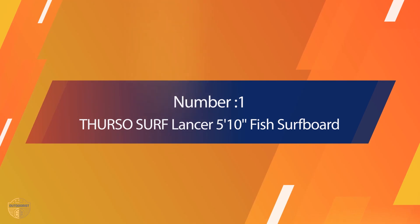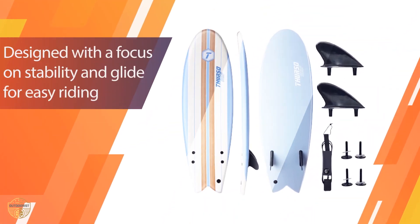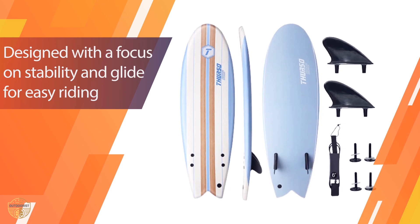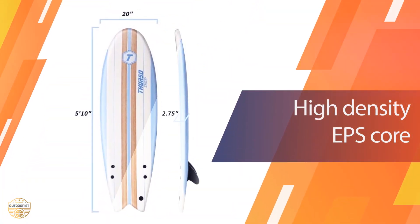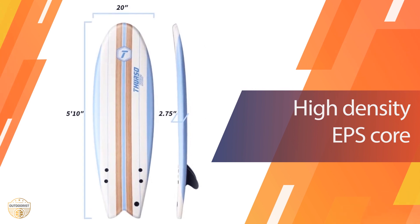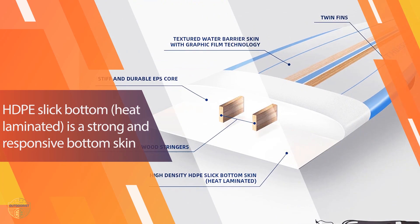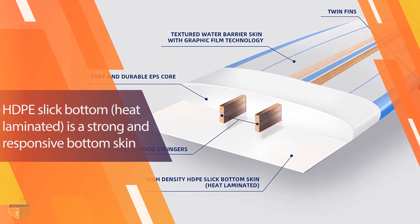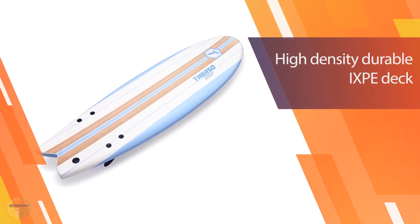Number one: most popular — Thurso Surf Lancer 5'4" Fish Surfboard. This package came well packaged with the fins, leash, and deck all included. We were so happy with the quality of the fins that we ordered them for our new surfboards. The fins came with the original packaging and the fin box was wrapped in foam-like material which protected the fins while in the mail.